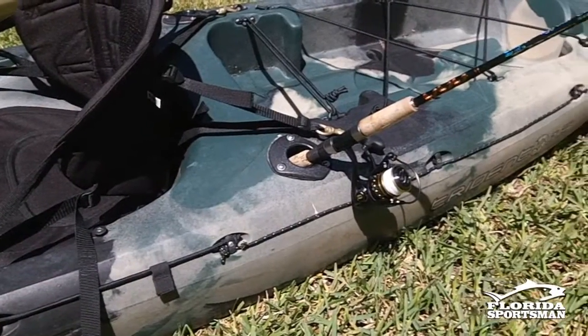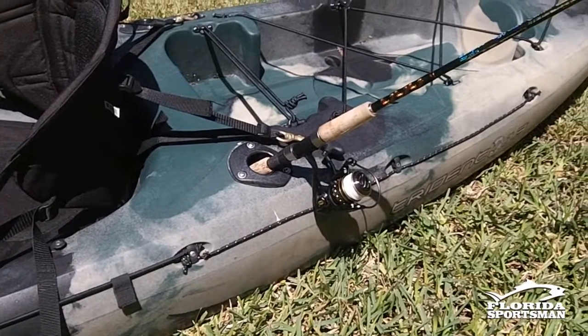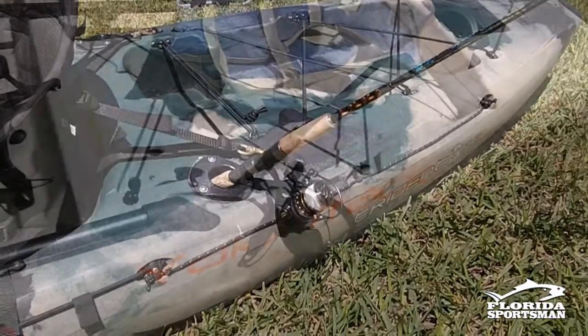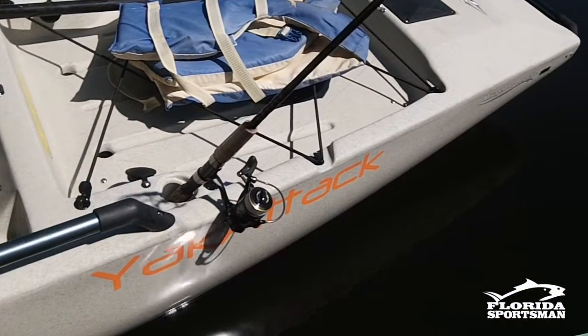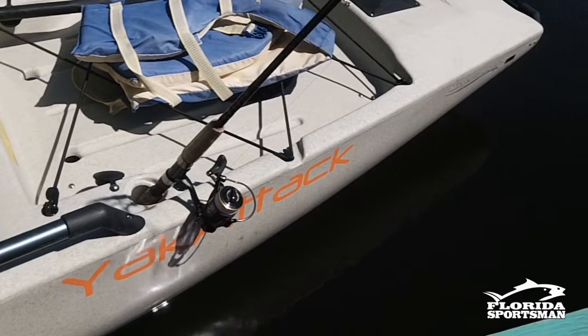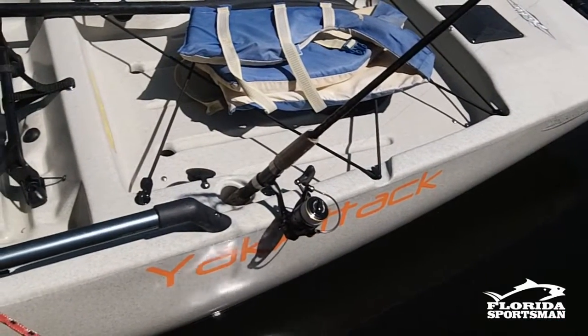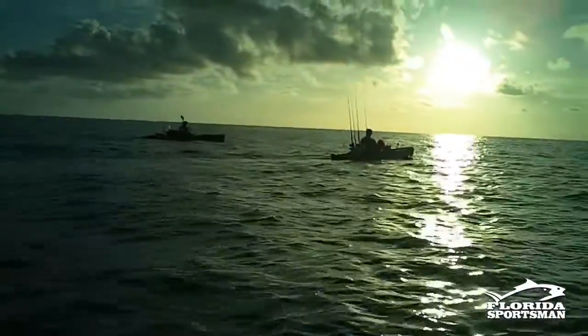The first kind of rod holder I like to talk about is the flush mount. It comes standard on many of the angler models from these companies. It's usually on the back behind the seat — there's usually two flush mounted — and one thing you'll notice is when you put your rod in there, it's very close to the water and also subject to paddle splash.